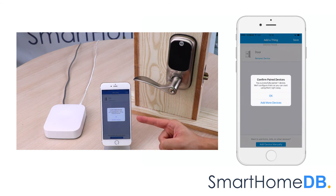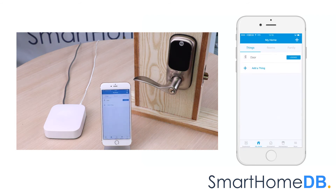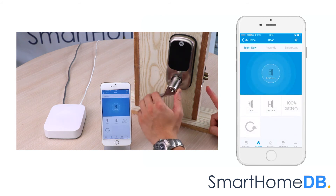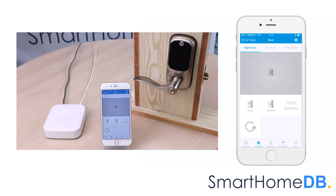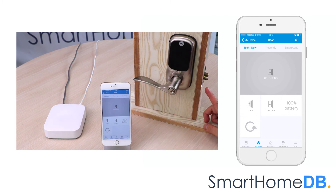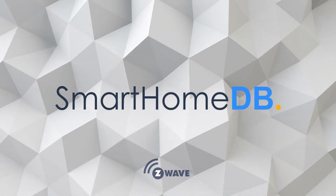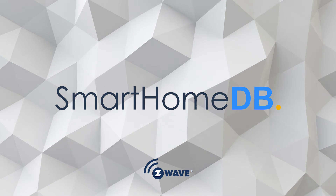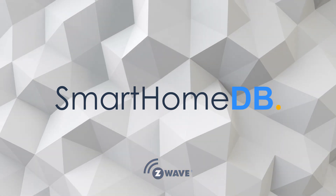The SmartThings app will indicate that it has successfully paired the Yale Z-Wave lock. We tap on OK. We have hereby successfully paired a Yale Z-Wave lock with a Samsung SmartThings hub. To be continued.